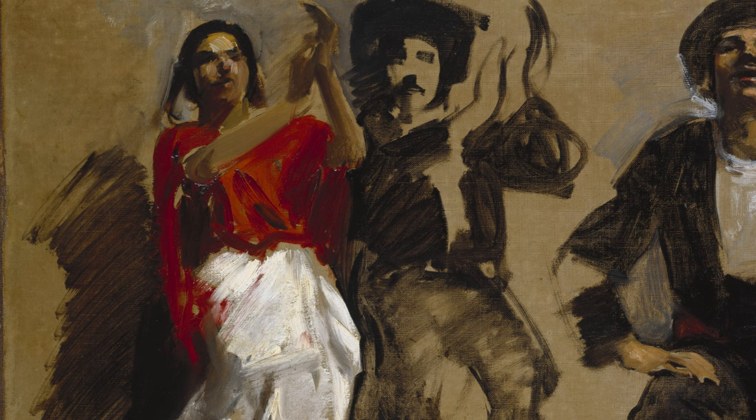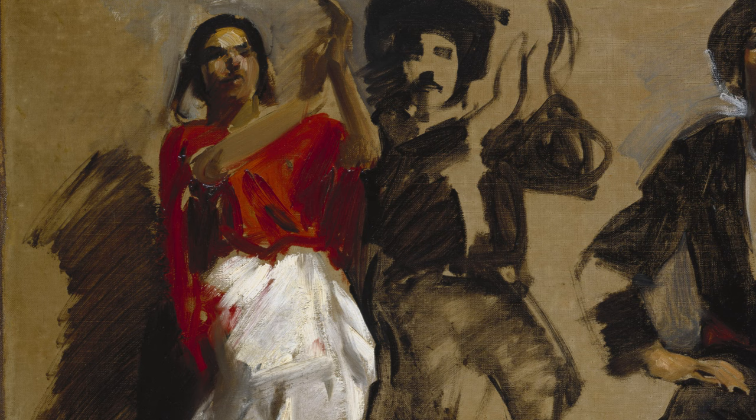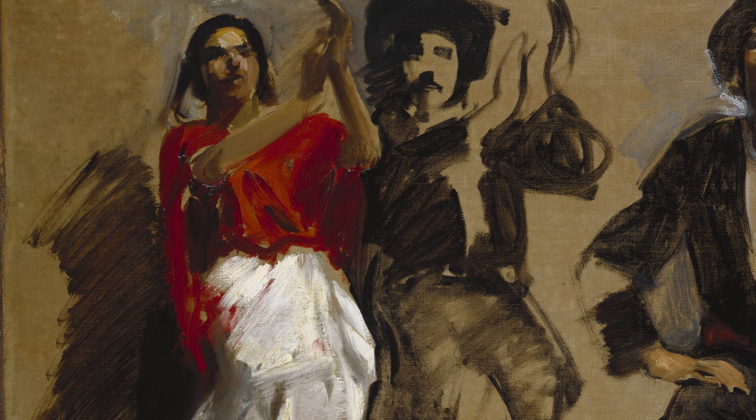We look at the woman on the left and that vibrating blur of black shadow behind her — it thrusts her physical presence forward and gives her gestures more immediacy, as well as the sensation of movement which catches your eye. The singing, clapping, strumming, and dancing figures are dazzling before the darkness of the background.